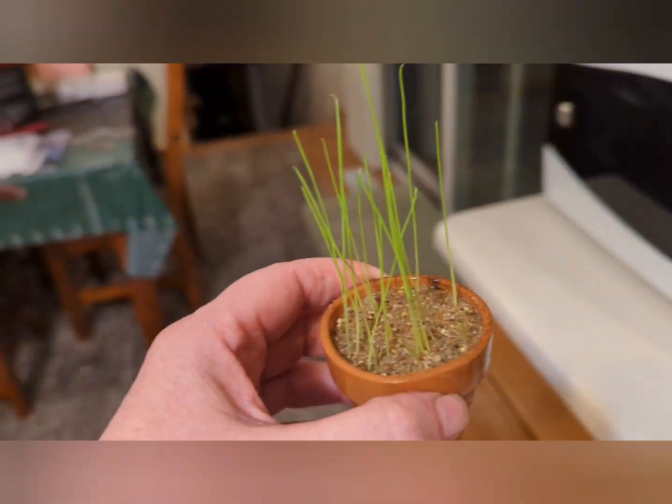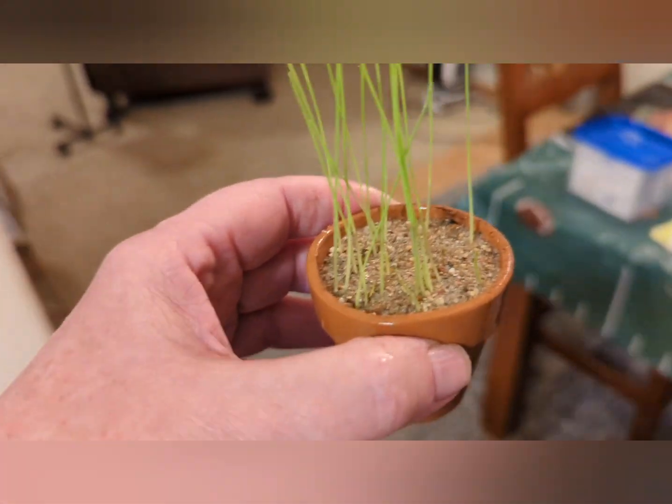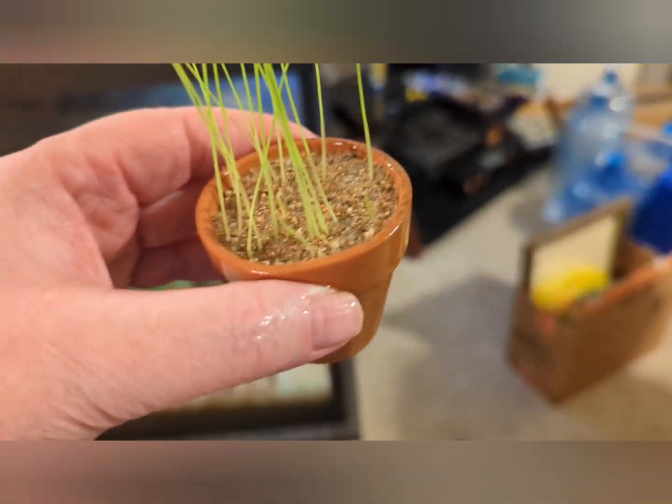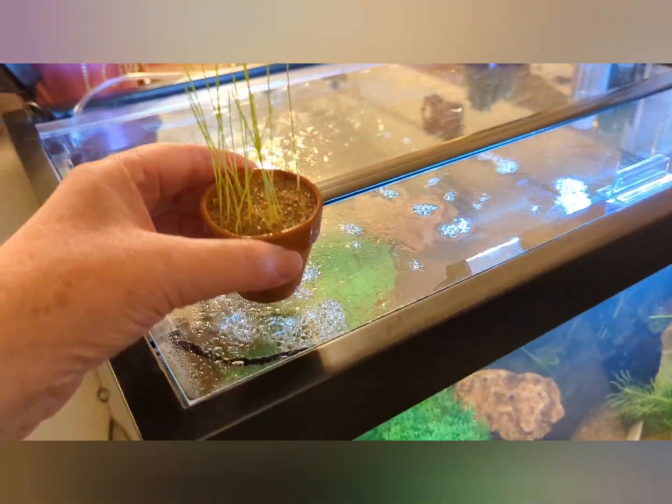Once you start growing your own aquarium plants it's a pretty inexpensive hobby to get into. Once they start growing I do put them in aquarium water and keep it topped up until it gets pretty tall. I think this one is tall enough — let's walk over to the tank.